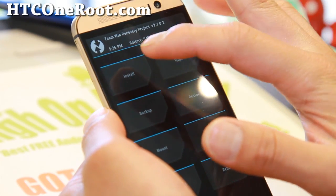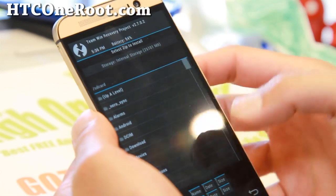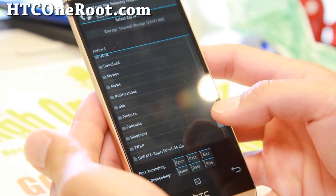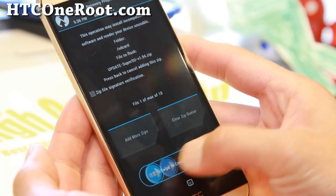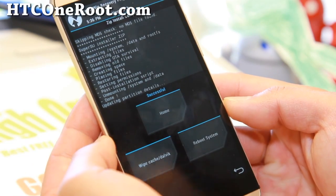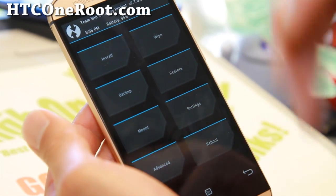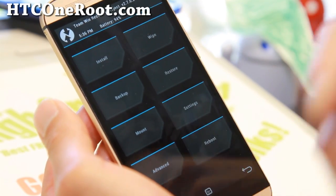Now we're going to flash the SuperSU zip file we copied over earlier. Hit Install (if you're using CWM recovery it should say 'Install from zip'), then find the file. Mine is called update_supersu_blah_blah.zip. Confirm to flash. This will give your phone full root. You can also use TWRP or CWM recovery to make a backup ROM and install custom ROMs.